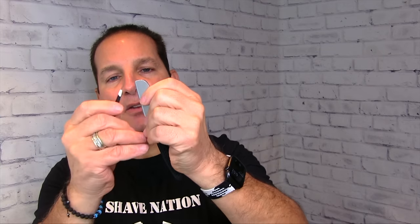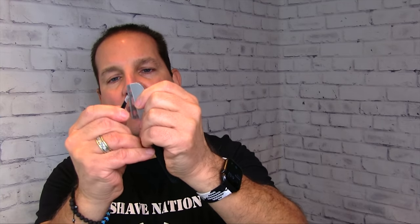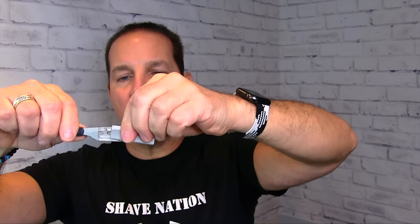These are the cream of the crop of shavette-style replaceable blade straight razors because of the system of loading and unloading. When you're done, all you do is squeeze the spine and you can pull the blade right out, just like that. And when you need to clean it, just squeeze and pull it apart. Take your little nail brush and just clean it up. Reassemble — very simple. Squeeze it, push it back in. Nice and easy.